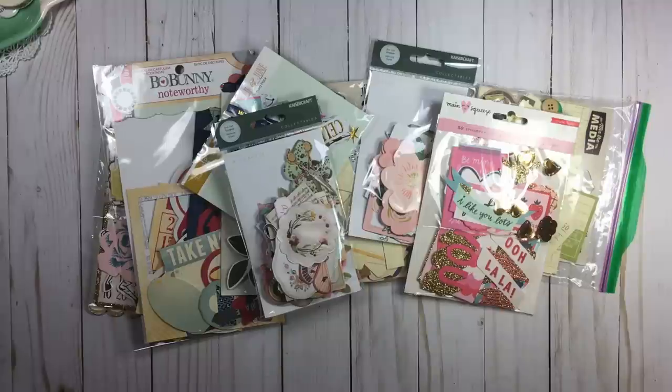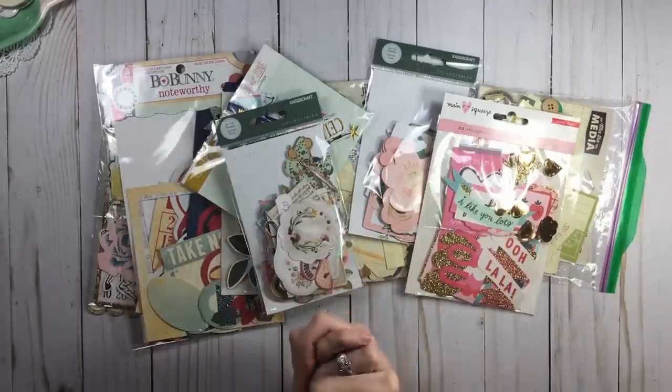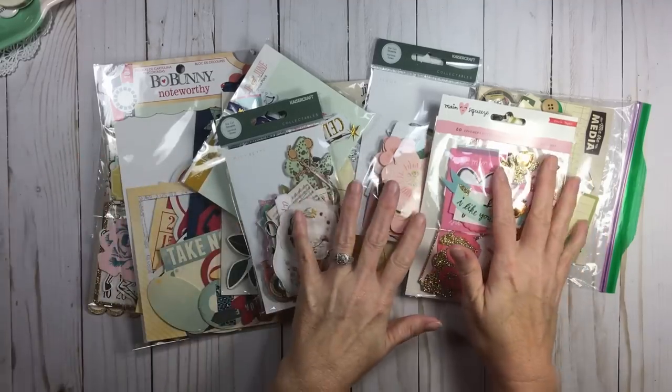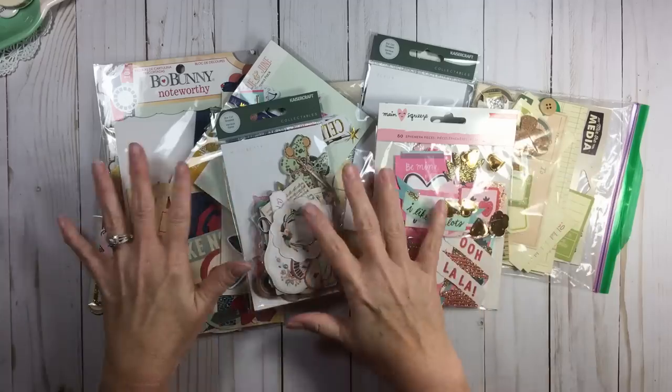Hi everyone, welcome back to RTS and welcome back to Rearrange the Stuff. Up today we're going to talk about die cuts — our beautiful, beautiful die cuts and ephemera pieces and ephemera packs and all the fun stuff.